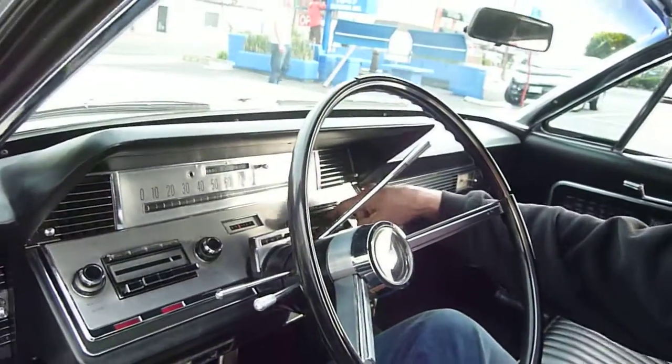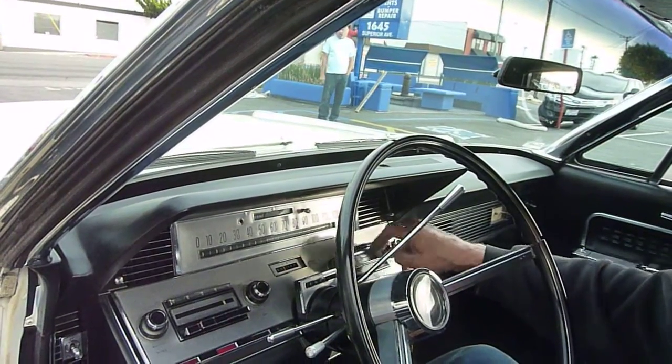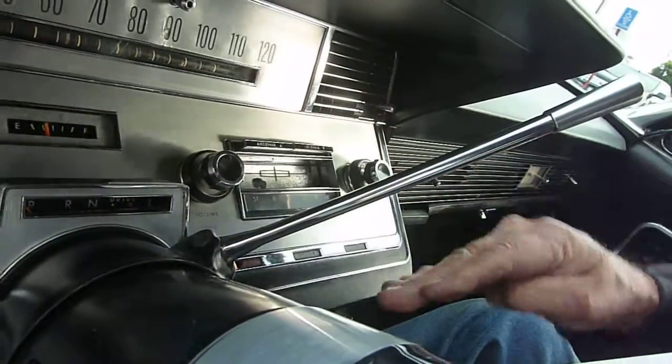And it's got the 8-track. Wow! Is that cool? Yes. The original. Oh, my God. And it's got the emblem — the Lincoln emblem sideways instead of straight up and down.